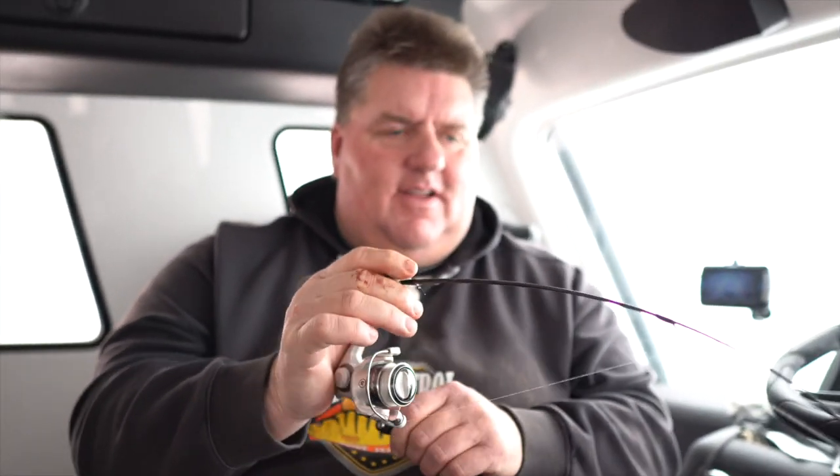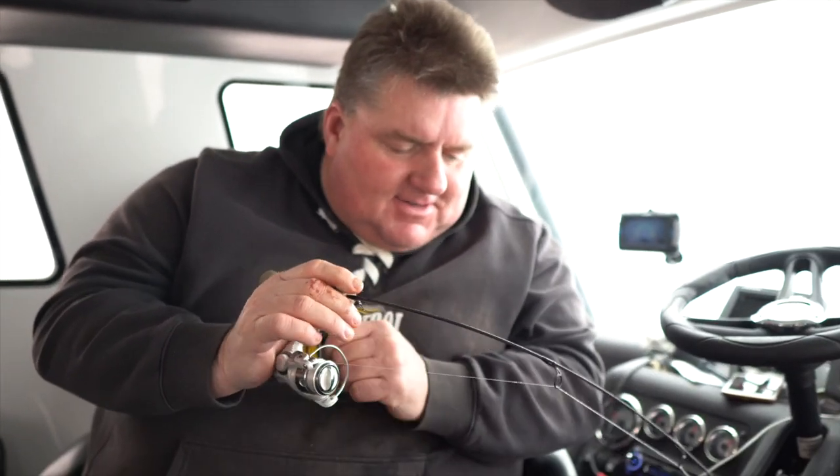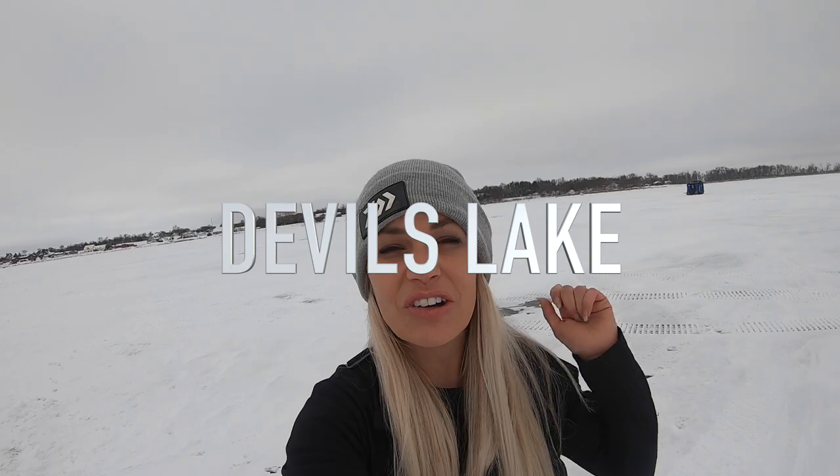There it is — see how long it took to hold that sucker still? It's all about being patient. Today we are fishing for perch on Devil's Lake with my good friend Zippy. He's the best of the best out here with the best — and oldest — guide service, and we're gonna learn how to catch some jumbo perch and show you guys what he has to offer.